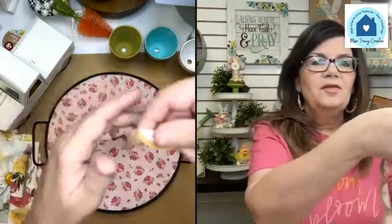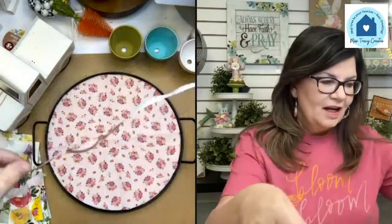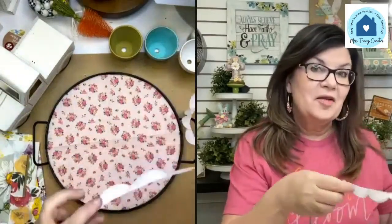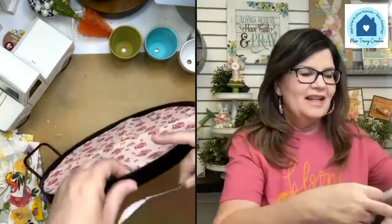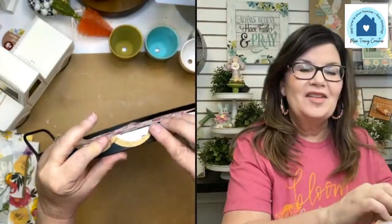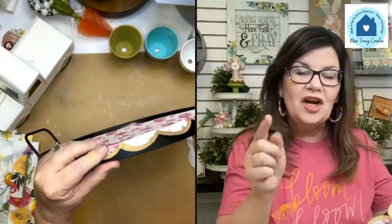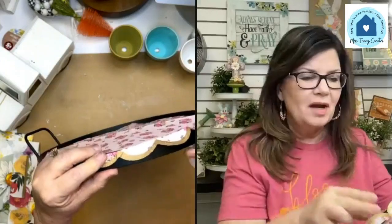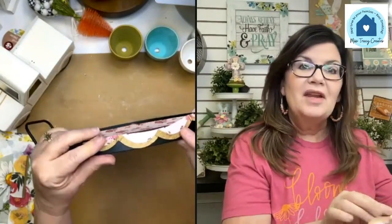I'm cutting along that crease line — super easy. Now I've got this cute scallop left, so I have to decide how to use it because I don't like leaving any scraps behind. I could put this cute little scallop on the outside edge of the tray. Because it's curved I'll have to cut it about every three or four scallops to make sure it all goes on straight.